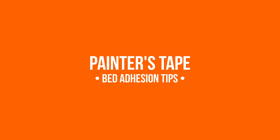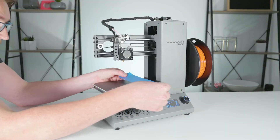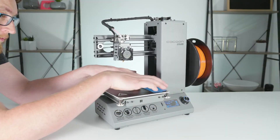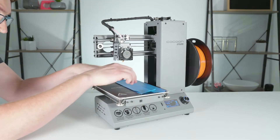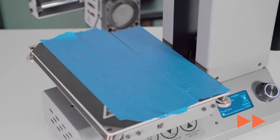Here are some bed adhesion tips to give you that perfect print. Adding masking or painters tape to the print bed is a simple way to help 3D printed objects adhere better. The tape also makes removing the finished print easier and protects your print bed from scratches.